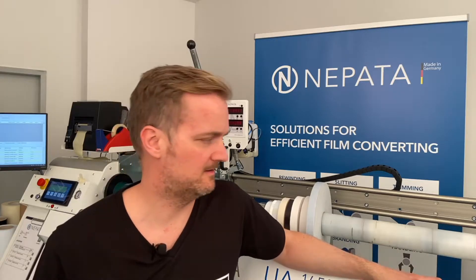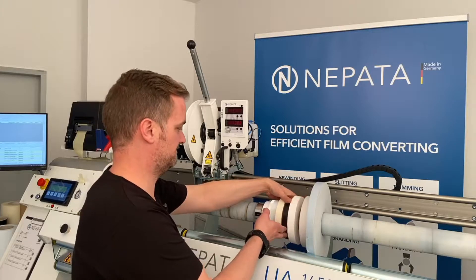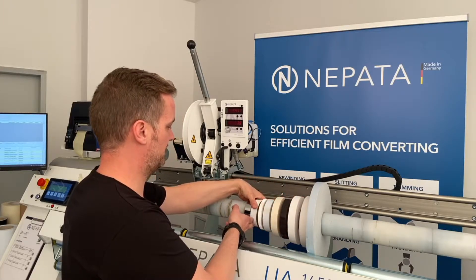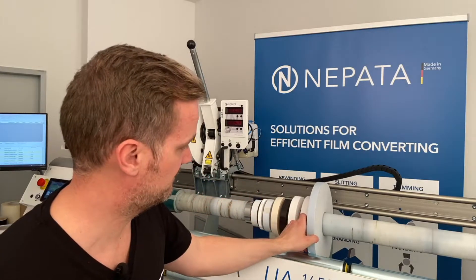Welcome to this keynote about slitting like a professional. We want to talk about all the possible parameters that provide a good slitting result in your films, papers, banners, HTV, application tape, magnetic film, window film, reflective film, or foam tape — whatever you want to slit with your machine.